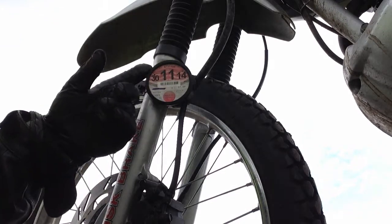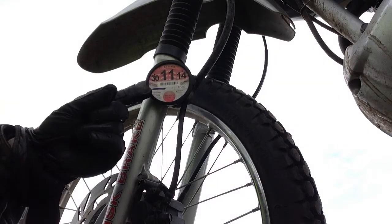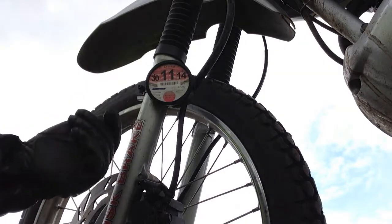A friend of mine who used to ride a motorcycle said that he had to sort of glue these things in because they used to get nicked. I haven't had the pleasure to do it, so I thought I'd do a little video on them.